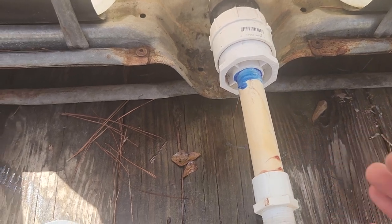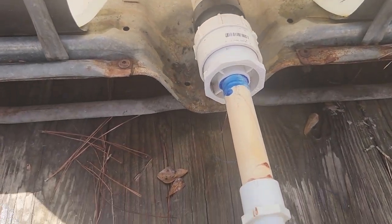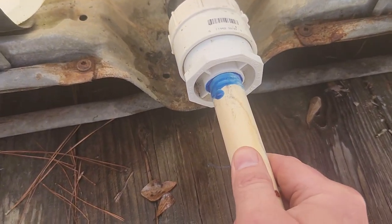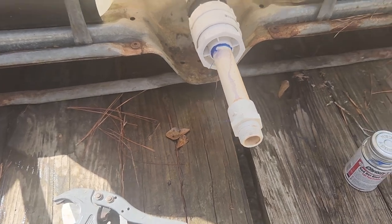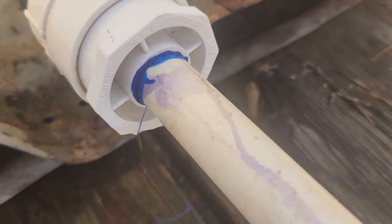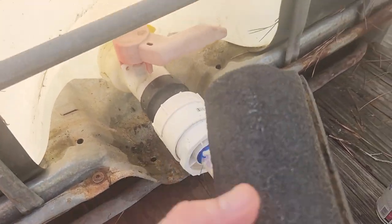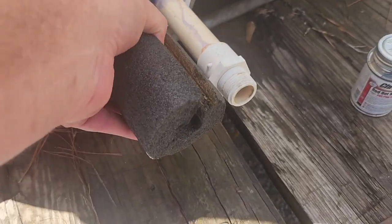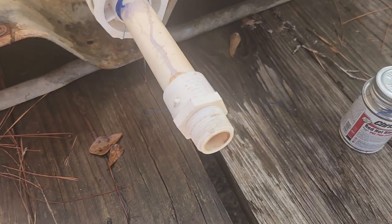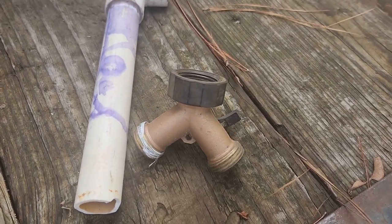I put some quick-set PVC glue on the inside and outside. I had to set the camera down because it was starting to set up, so I hurried and shoved that into the little lip inside. Now I can just let that sit. I even found a little extra piece of insulation to go on here that I'll trim up. I'll put some plumber's tape here for whatever fitting we use — I'll probably just use this little Y fitting so we can run two different hoses.